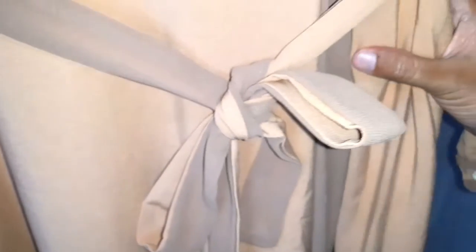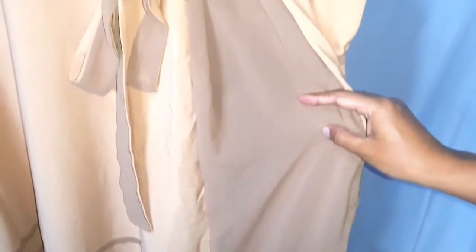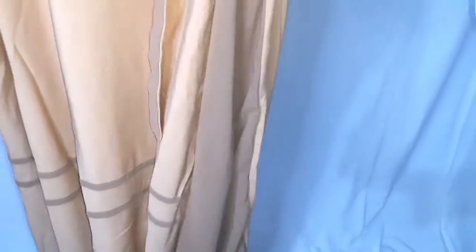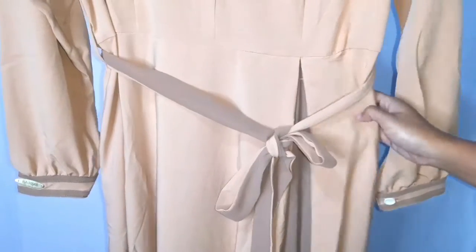Di sini terdapat kombinasi lis dan belahan di bagian depan rok. Kombinasinya ini menggunakan bahan seruti babydoll ya teman-teman. Dan juga terdapat dua lis di sini untuk mempercantik roknya ya teman-teman. Ini juga terdapat tali yang bisa dilepas-pasang, dengan kombinasi warna yang menarik juga.